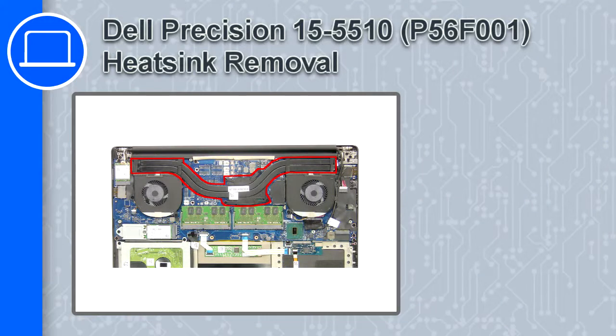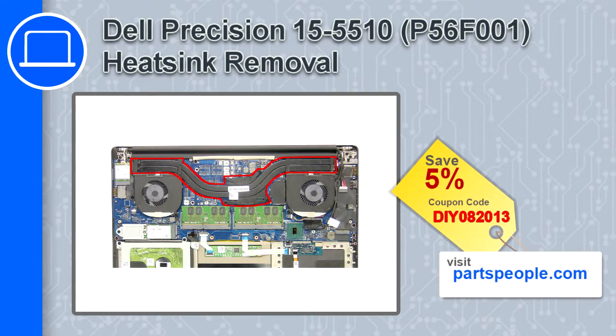What's up, this is Ricardo, and in this video I'll show you how to remove the heatsink from a Dell Precision 15 version 5510. If you're looking for parts for this laptop, go to our website and use this coupon for a 5% off discount.